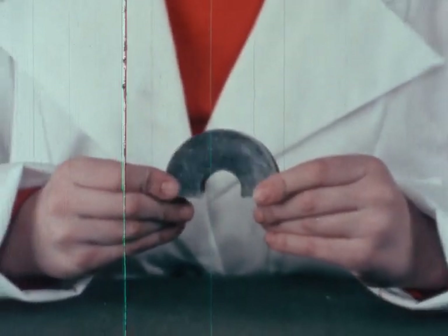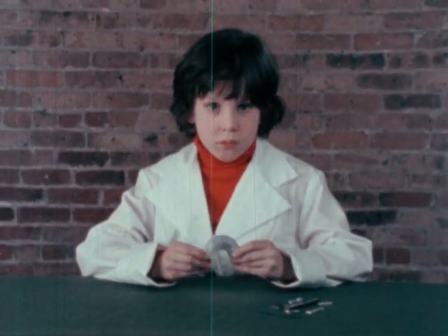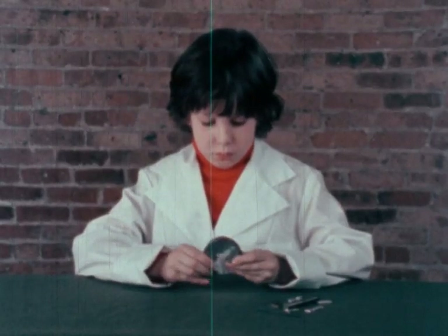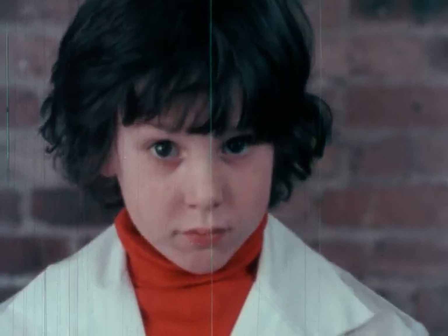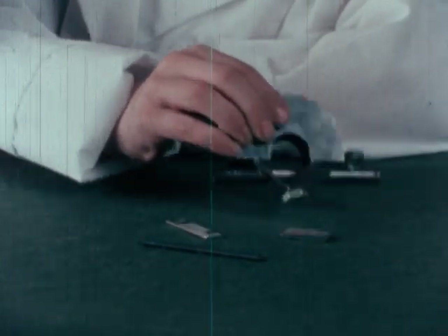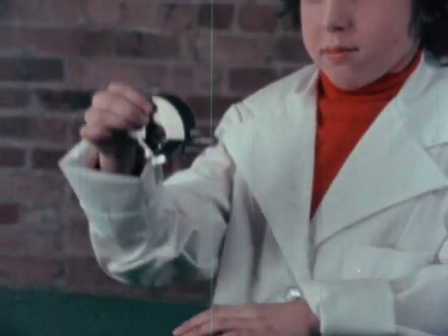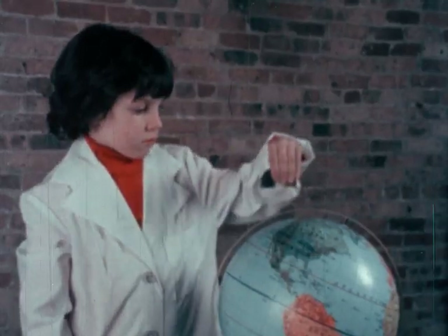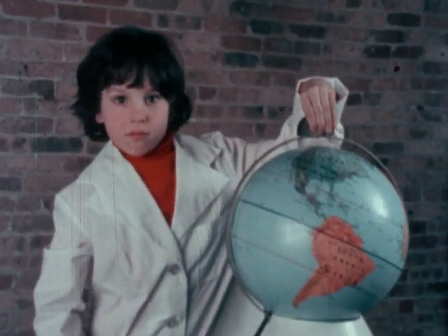If you've ever had a magnet, you may have noticed that it didn't come with instructions. What makes magnets work? How do they do what they do? Let's take a closer look. A magnet is something solid that will pull things — iron, steel, nickel, or anything made from those metals. This magical pulling action is called magnetic attraction. And quite simply, magnetic attraction is what makes the world go round.